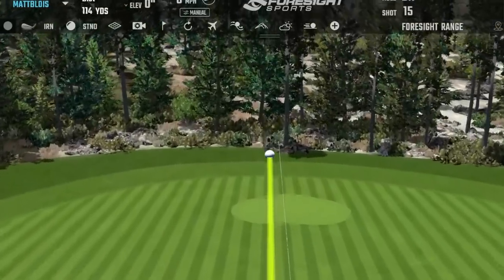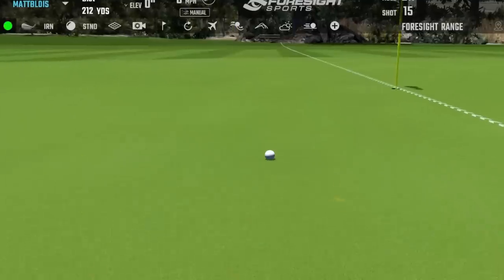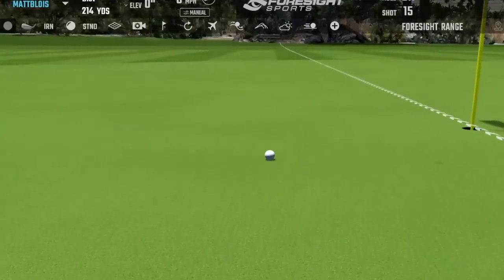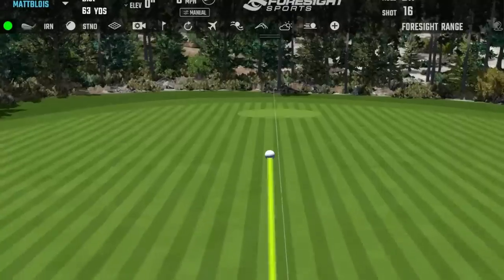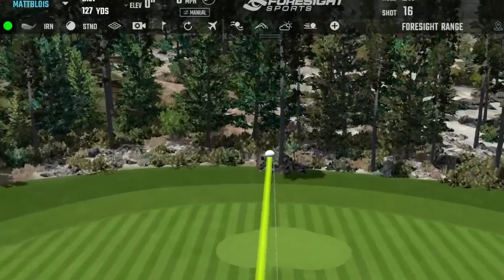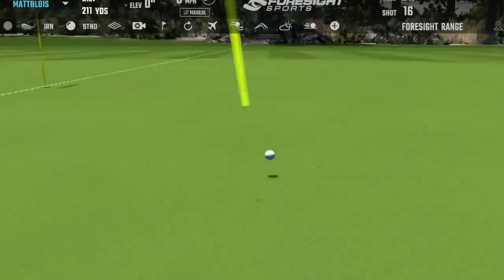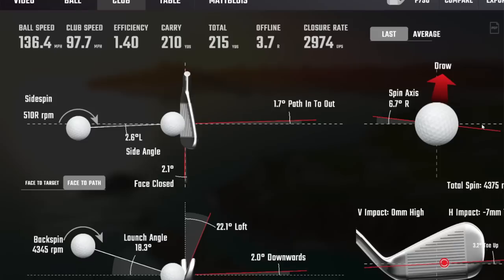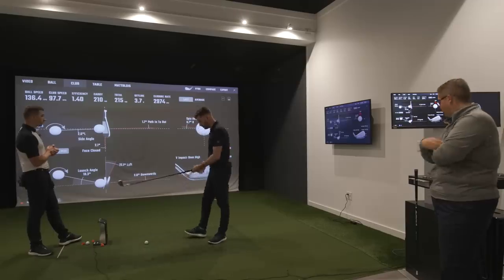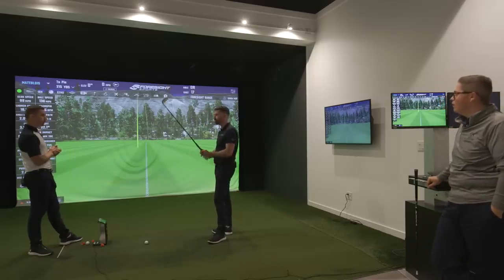Pretty good strike, pretty close - a little toe-y. Very forgiving, a little higher in the blade - good though. It performed almost the same compared to the Ping and the Mizuno. What's this feel like? The Mizuno was noticeably softer. This feels a lot like the Ping to me - sounds like it as well.